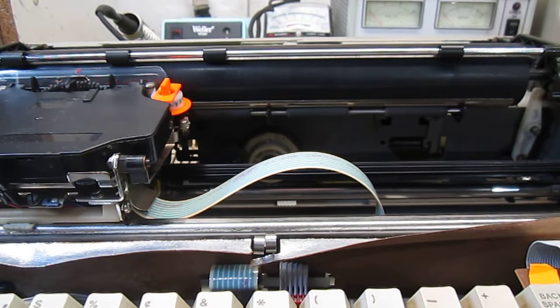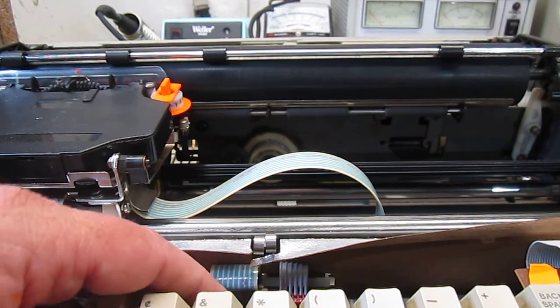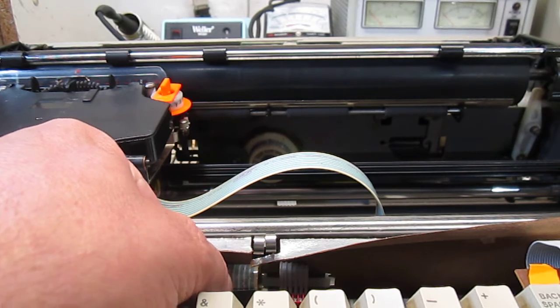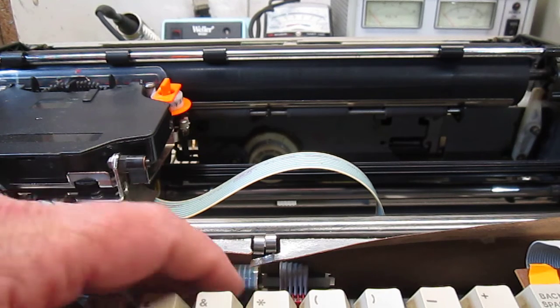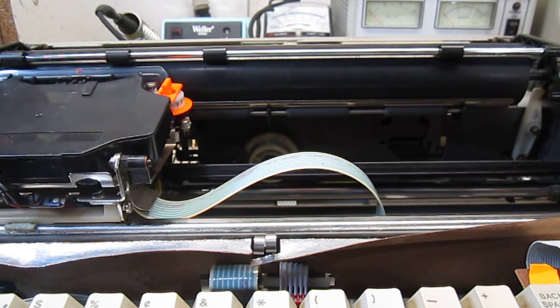That ended up being — I don't know why I didn't check the first time — but it ended up being these cables here. I needed to reseat them. I don't know why they weren't connected properly, but I should have checked that first. It's always the first thing you're supposed to do; the first rule is to check all your cable connections, and I didn't. But anyway, that's what that was, so she'll initialize now properly.